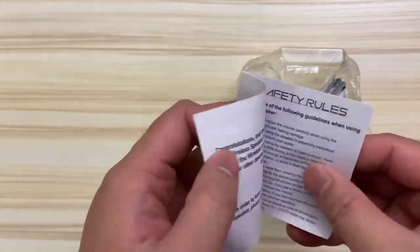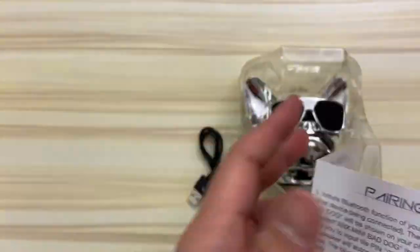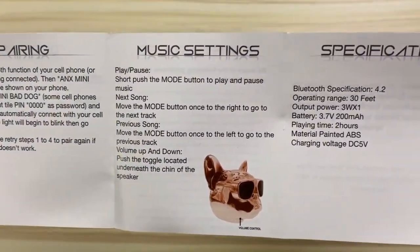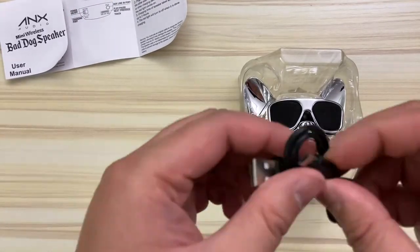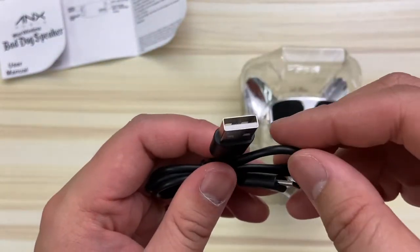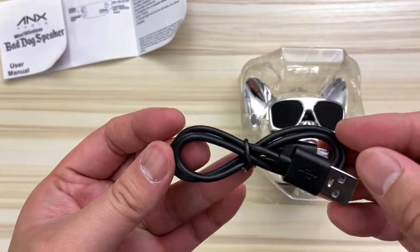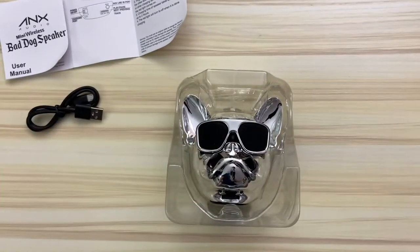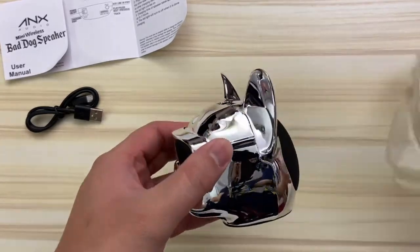Let's look at the instructions — it's one of those long ones that go left to right. Everything seems self-explanatory, and surprisingly they actually use color in these little instructions, which costs a lot to print. Here is the tiny cable it came with — it's just a micro USB. If you have an older longer one laying around, you can use that to charge this up, because this one is probably a foot and a half long at most.